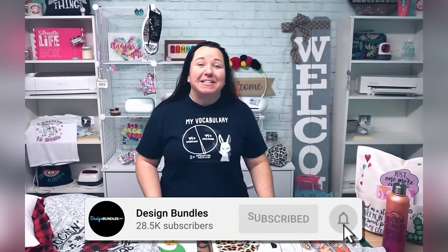Hey guys, it's Becky with Design Bundles. And today I'm excited to introduce to you another one of my favorite crafts, which is sublimation. A lot of people hear about sublimation in crafting groups because it can be a really good companion for your vinyl crafting business or just a vinyl crafting hobby.